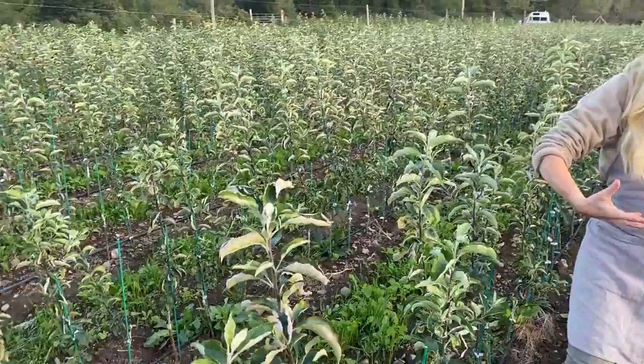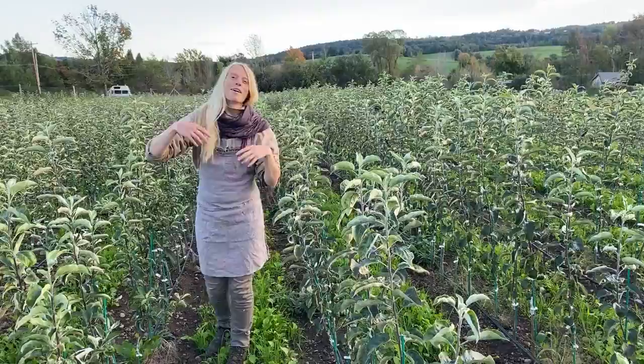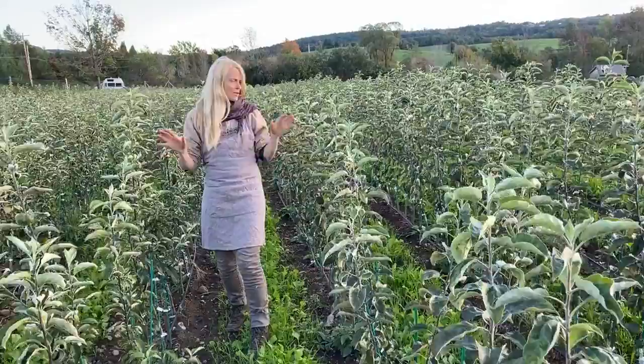These trees have all of the benefits of that fire blight resistance of the rootstock and all the deliciousness of the fruiting wood. You can see they're alive — green leaves all over the place — and it's late September as these trees start to go dormant.